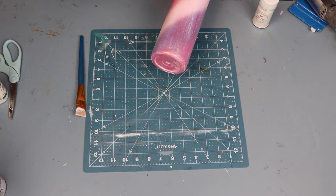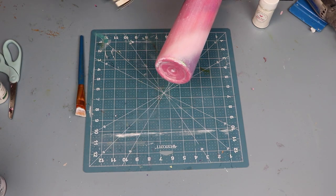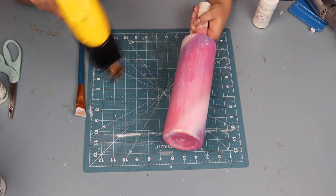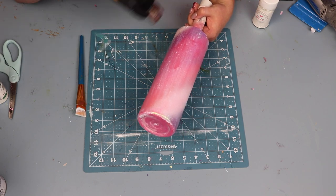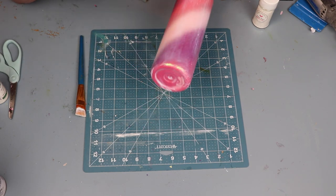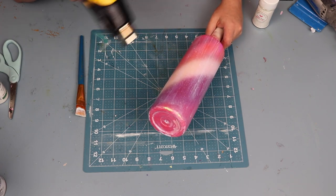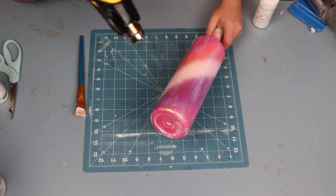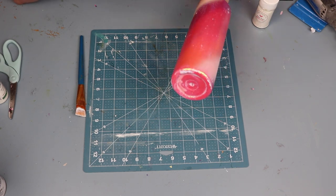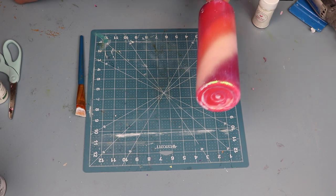I do this because two layers of tacket really add dimension to the cup and you can really see the difference when you do this. We could have stopped at one layer of tacket and one layer of glitter, and you can choose to do so. I just like going that extra mile with my cups and adding some more oomph, and I think it really shows in the final results.